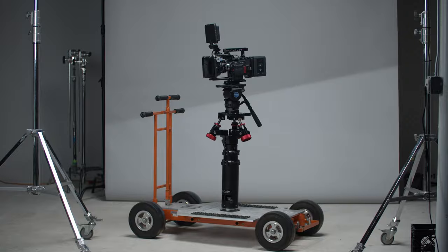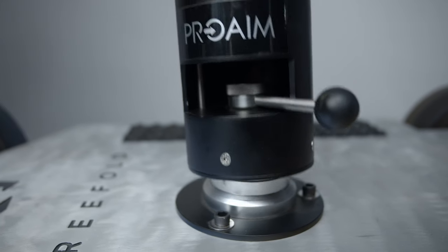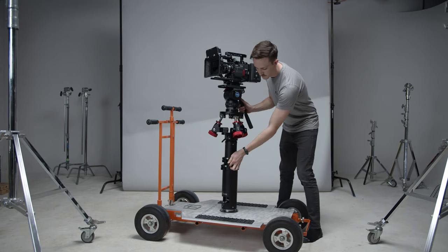This is where a telescopic bazooka comes in. The ProAIM Bull Telescopic Bazooka can go as low as 18 inches and raise up to 34 inches.